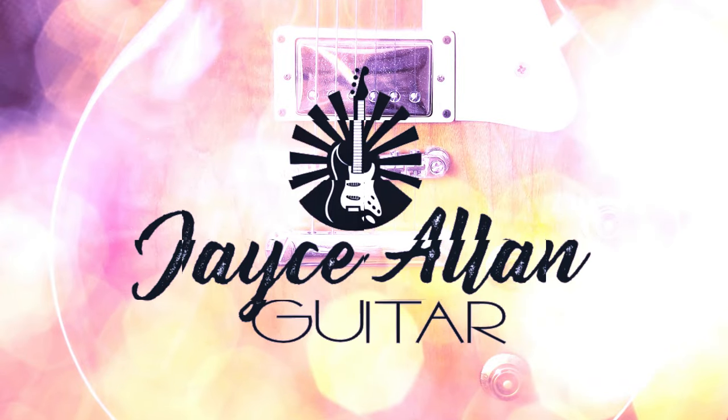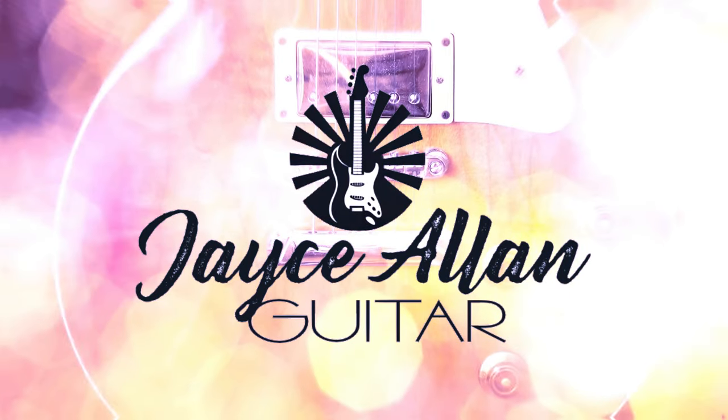This Firefly Les Paul style guitar was not what I expected. Welcome back to the channel - you've probably heard of the Firefly guitar brand. I've actually reviewed a few Firefly guitars on this channel and I've owned several of these Firefly branded guitars.